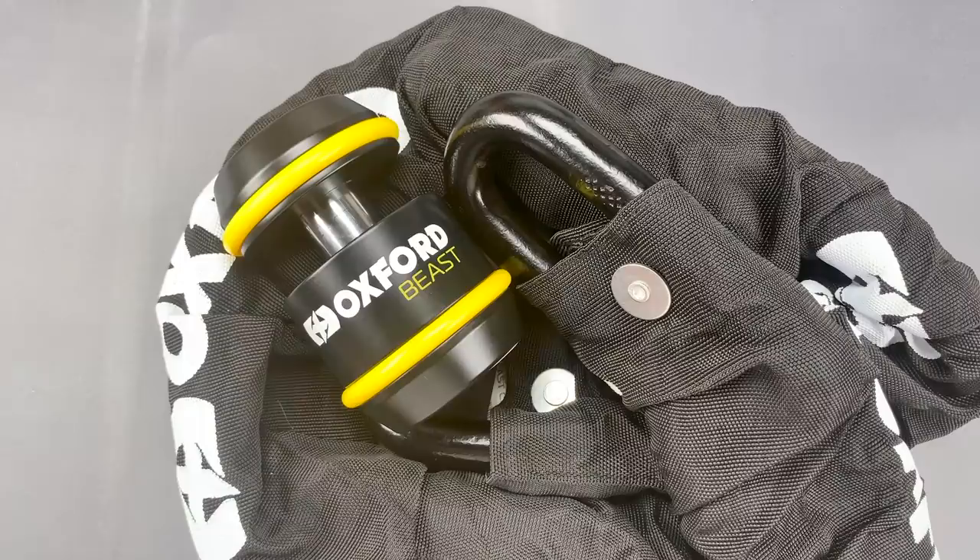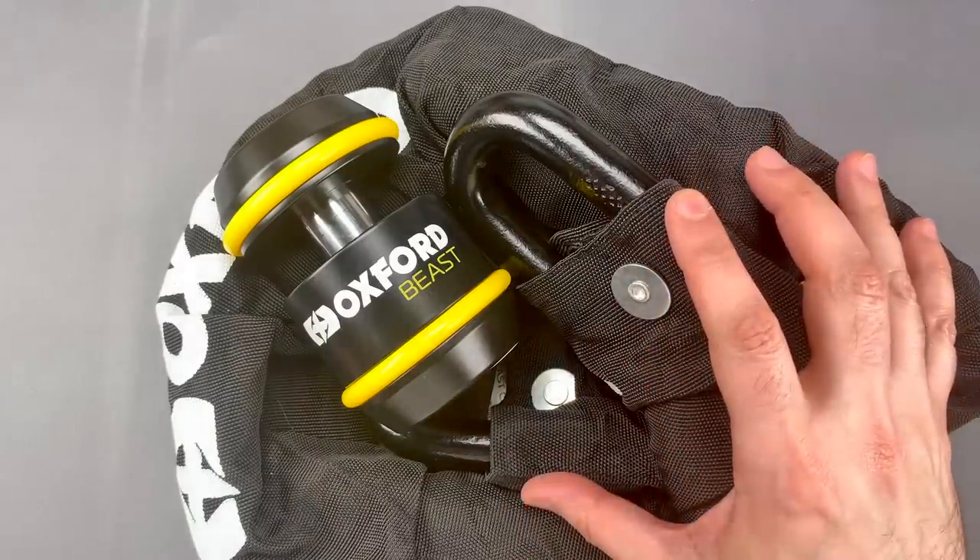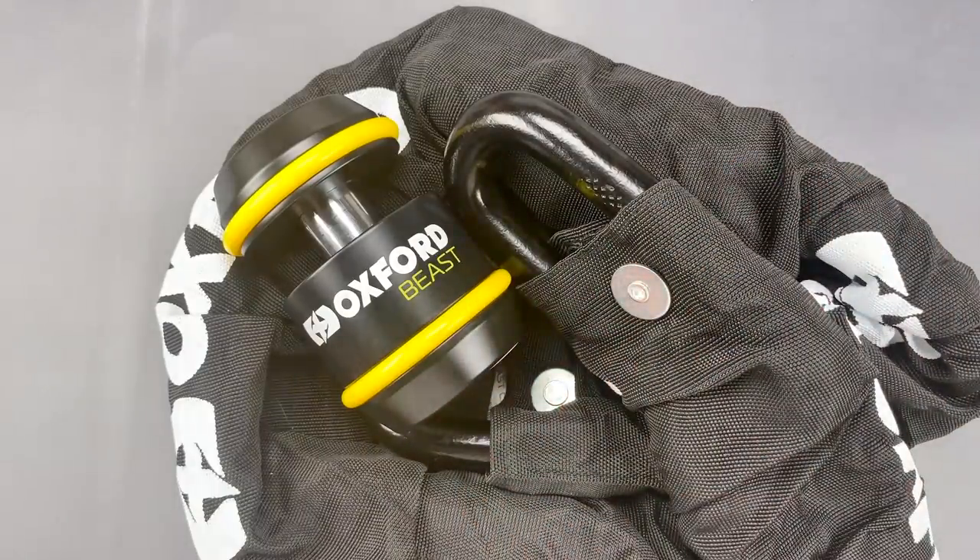For those of you who are thinking this isn't practical — well, it is a 35-pound pile of steel. It's not meant to be portable. This is a lock you keep at your home or place of work when you need extreme levels of physical toughness.